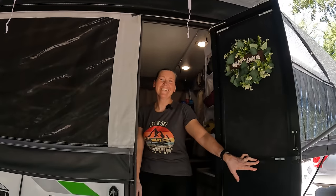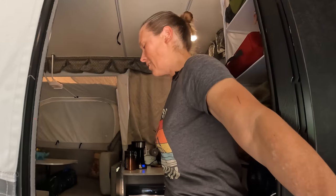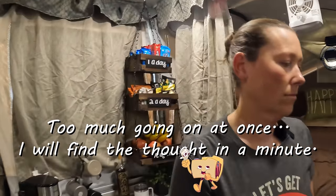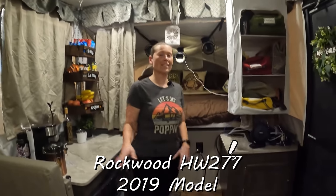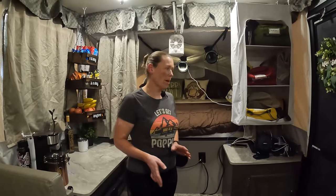Welcome! Let's give you a tour of our Highwall 277 from Rockwood — because they're like sister companies with Forest River. This is a 2019 model.